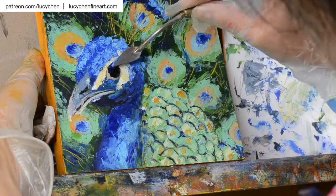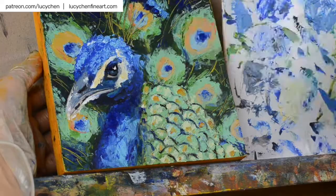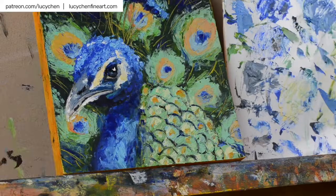I have the full-length video of this painting in real time for my Patreon patrons at the $10 reward tier, along with many other tutorials — if you're interested, please check it out. I hope you enjoyed this video, and until next time, make something wonderful and have fun. Bye!